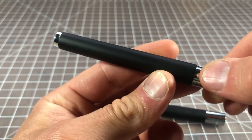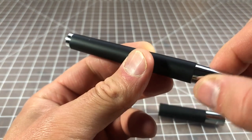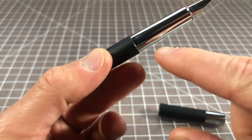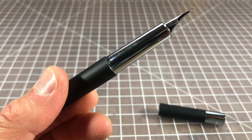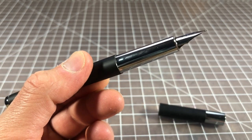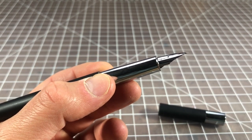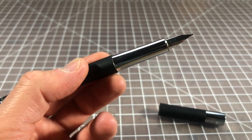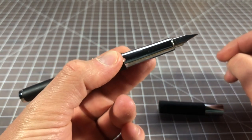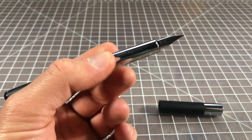The soft touch material does pick up greasy spots, so if your hands are a little oily or you're eating while using your pen, it will definitely show — though dust and other things will not. The section is really nicely sized. It is chromed, so I know some people hate metal sections — if that's the case, it's just not a pen for you. The chrome has a grippiness to it; I don't find it to be slippery. Chrome generally has pretty good grip.